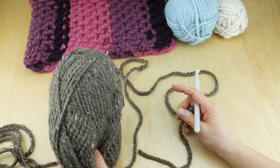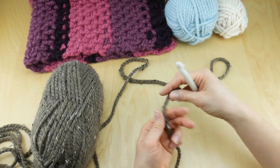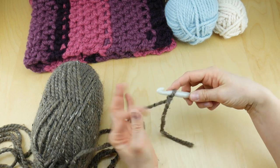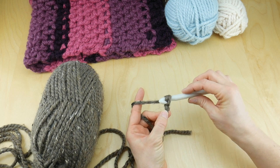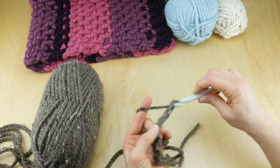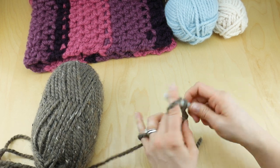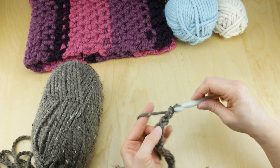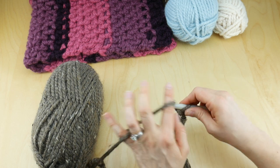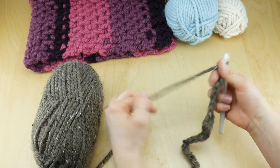I'm going to start with the Barley yarn — it's pretty, nice for winter, and shows up well so you can see all the stitches. What we're going to do is put a slip knot on our hook to begin: wrap the yarn around your fingers to make a loop, bring the yarn behind the loop, reach in with your hook, bring up the loop, and tighten. Our cowl has a starting chain of 30, so wrap the yarn around the hook and bring it through the loop, counting up to 30 chains.